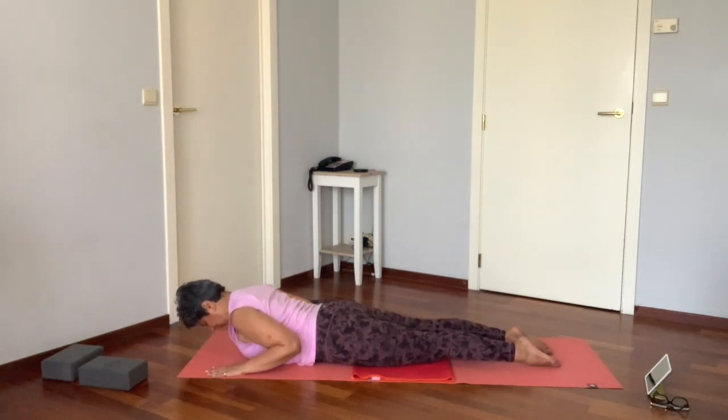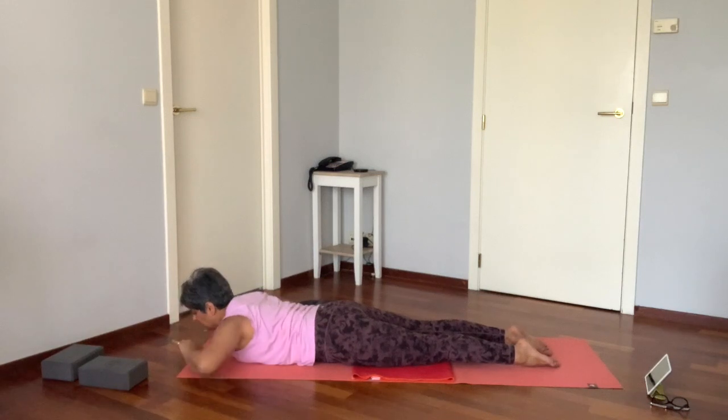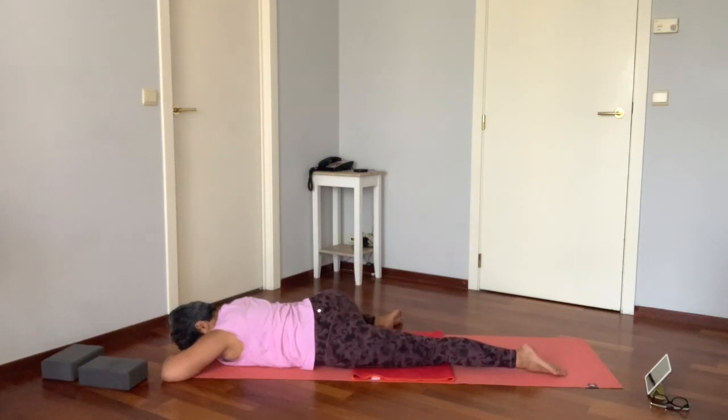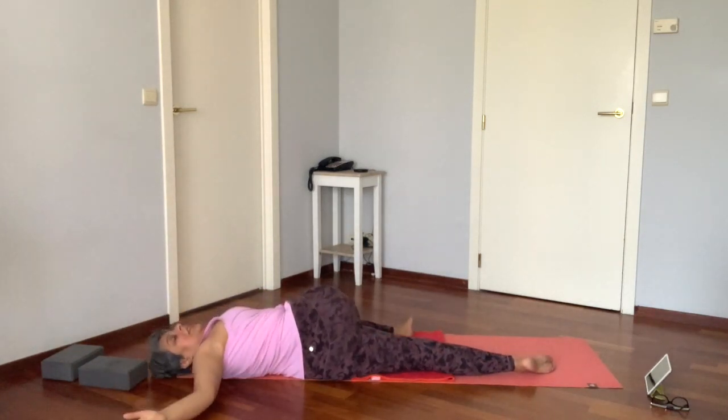Inhale lifting the palms, exhale to soften. Now slide the right knee up. Inhale, then extend the left arm through as the right hand opens up into your twist.